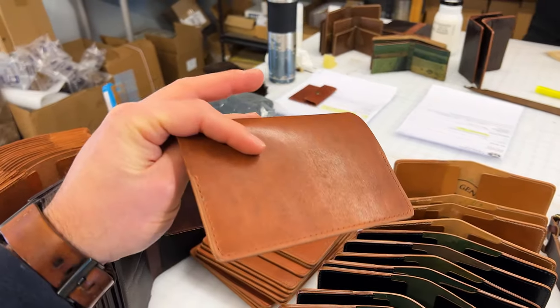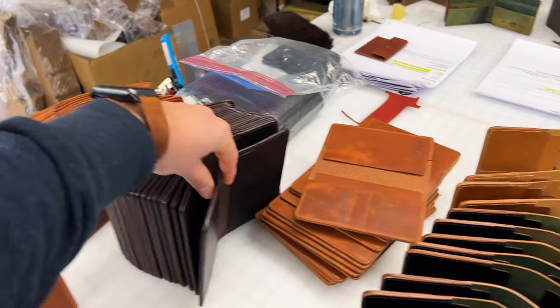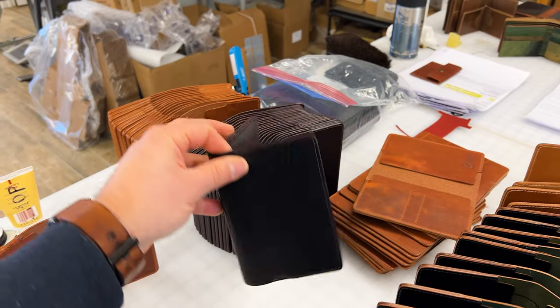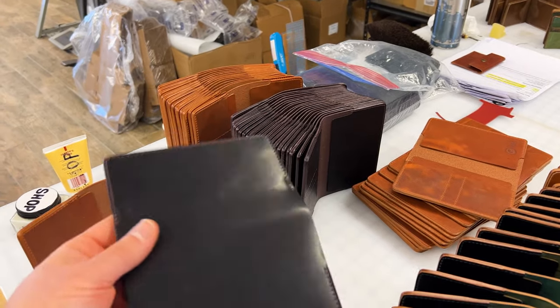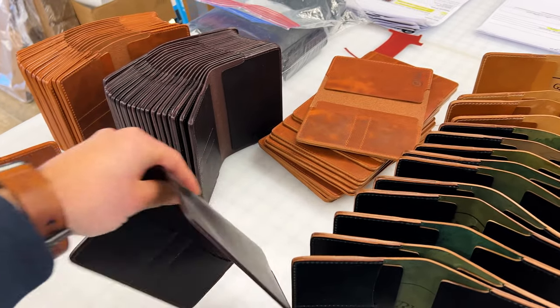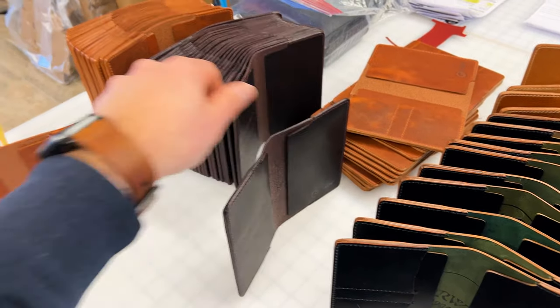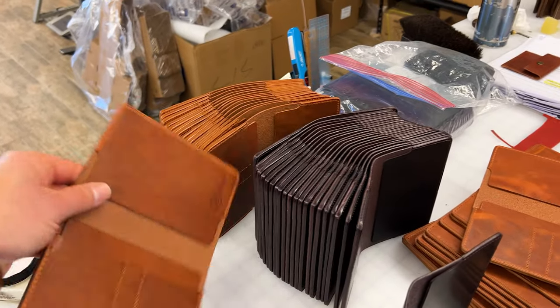Some really beautiful English tan Dublin. And the brand new Color 8 Dublin, which I still struggle to capture just how nice this is on the videos and photos and stuff. But the Color 8 Dublin is really, really nice in person. And then even more English tan Dublin.